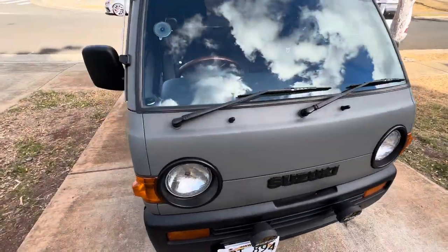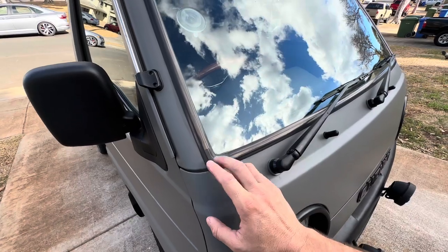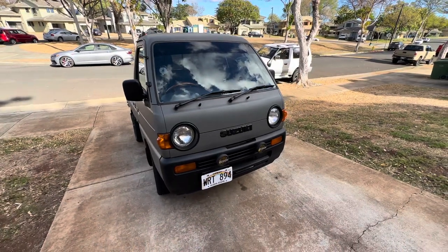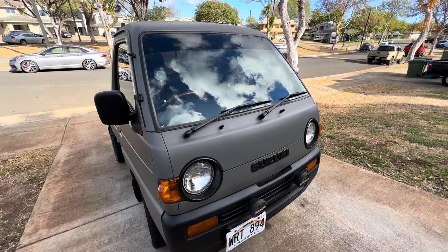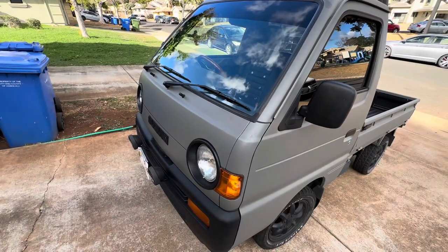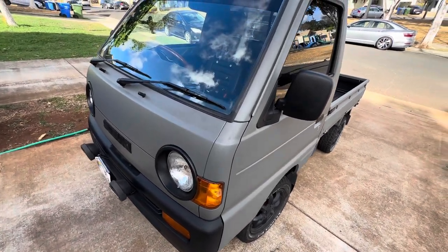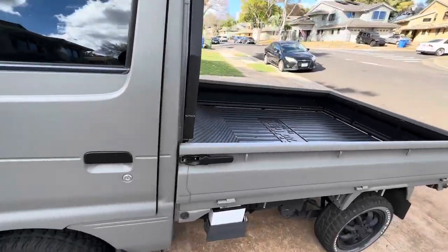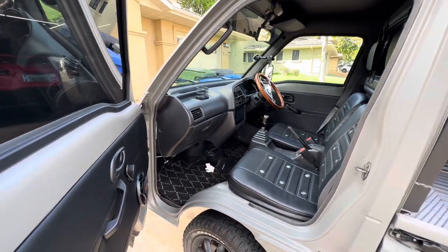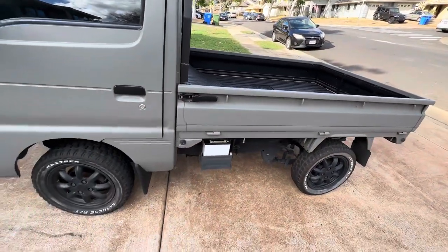The Suzuki Every and Carry don't really have the rust around the windshield issues the way the Honda Actys do — I haven't really seen it on them as much. So if you're trying to avoid rust and a bad window seal, a Suzuki is probably your best bet. I usually find the Hondas in the best shape, followed by the Suzukis, then the Sambars, then the Daihatsus. The Mazdas are pretty much the same as the Suzukis. Overseas, this was also sold rebadged as a Chevy and a Ford in multiple countries.